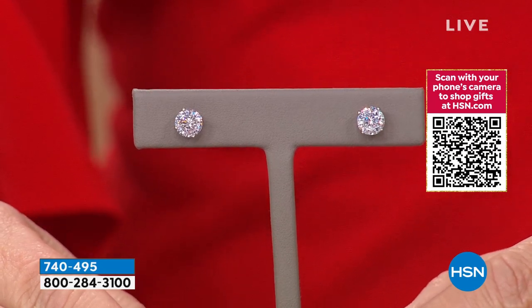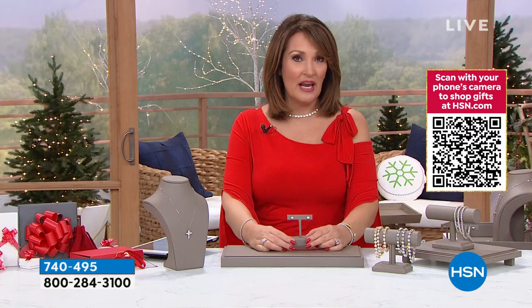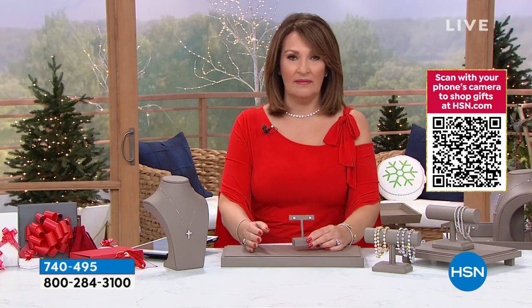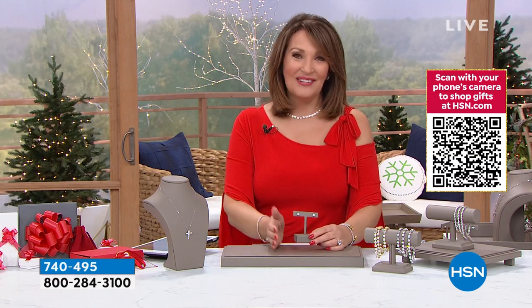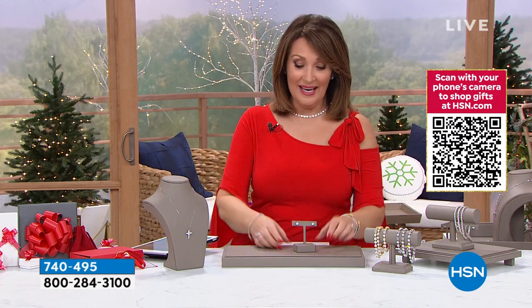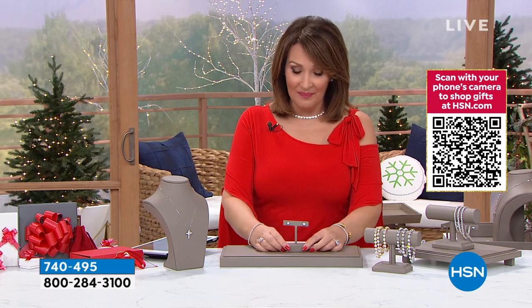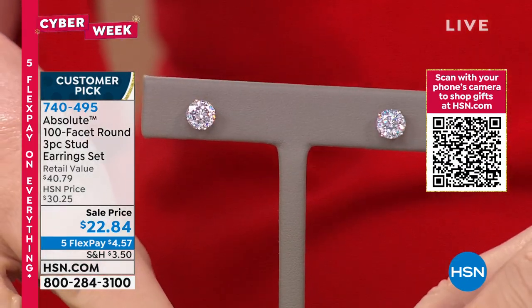This is all done in 925 sterling, platinum plated. Three carat total weight — what are we thinking? Three carat total weight... 49, 39, 29, 20... wait, I want to look at it right here. 25. We're going below $25 on these. Three carat total weight, all precious metal — $22.84. $22.84.